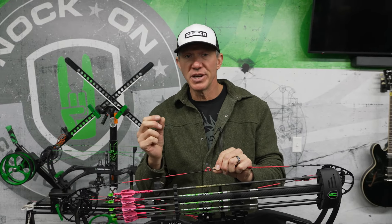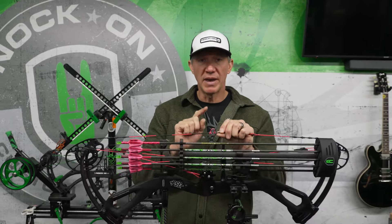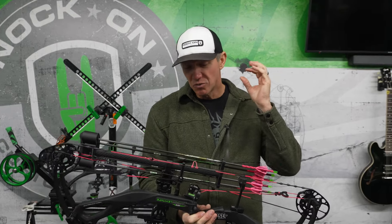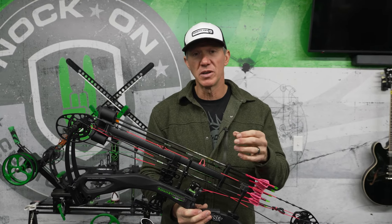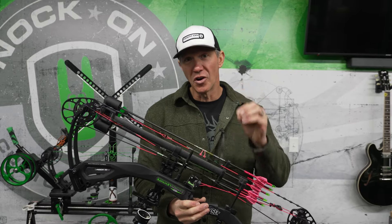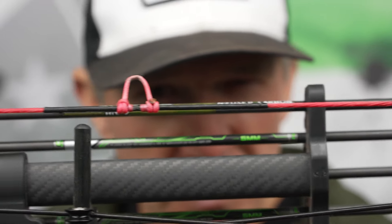Or if I change releases — say I go from shooting a thumb trigger to a hinge, and the hinge head is a little bit shorter so I want to change my D-loop just a little bit — well, you can do that without changing the tune of the whole bow. I personally would encourage you to find someone, especially a shop, that uses tied knocking points and then puts a D-loop around them, because the hard-earned tune of your bow isn't going to change just because you have to change that wearable item: the D-loop.